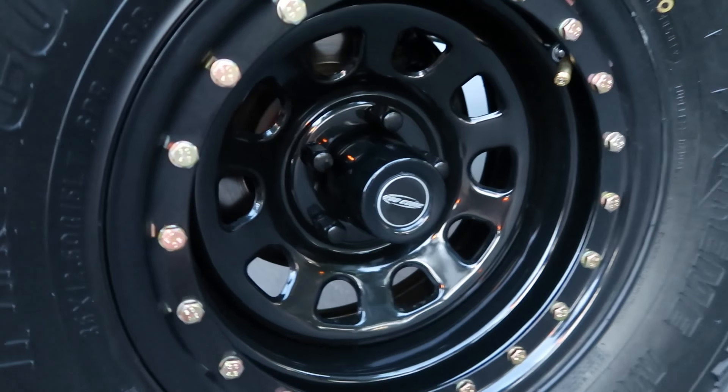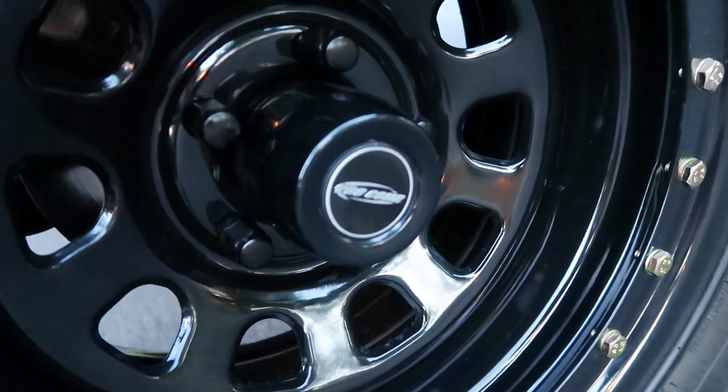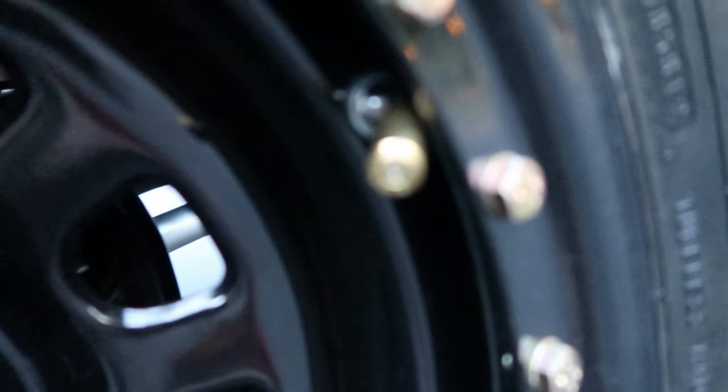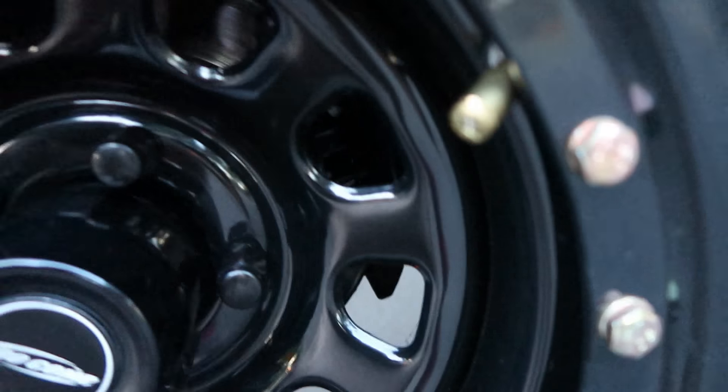We've got Pro Comp semi-beadlock wheels with blacked-out lugs, a Pro Comp hub cap, and of course a .40 caliber valve stem just to top it off.